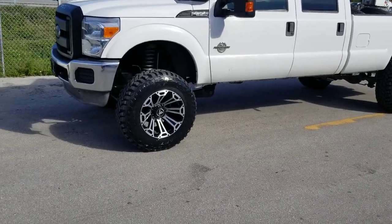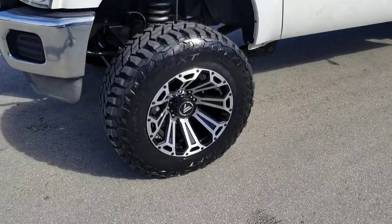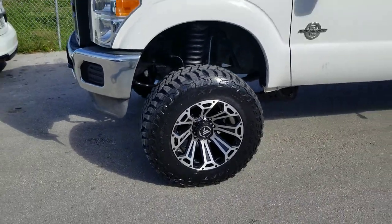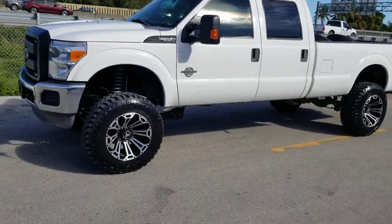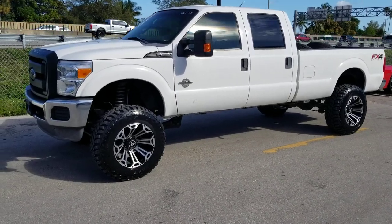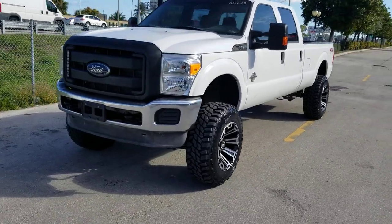Right now we're looking at the Asante ABL Cleaver 20x12 with the 35x12x50 Mastercraft MXT tires. Great looking wheel — came out really nice on this vehicle. You can see the deep concave. This is a 20x12, and we put a 6-inch Rough Country Lift on the 350.